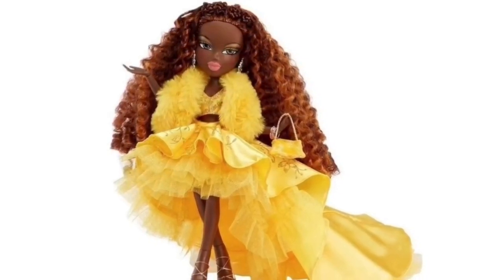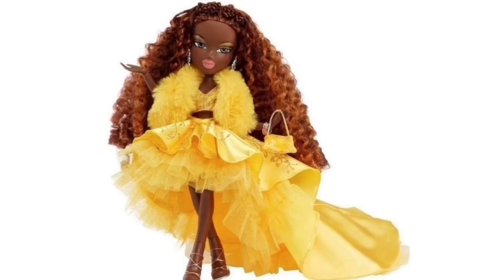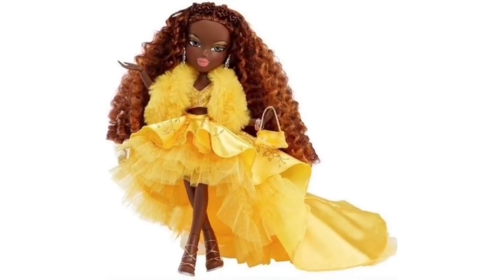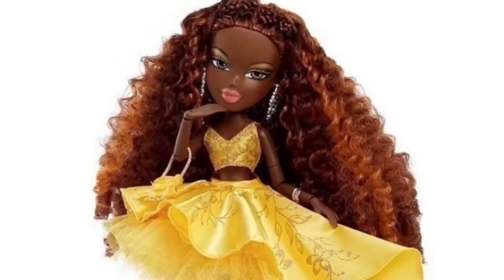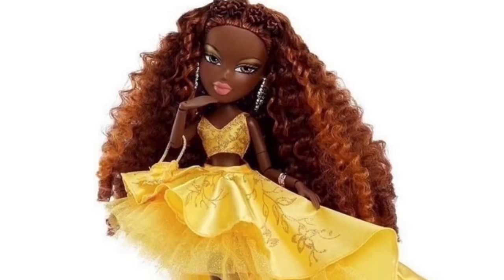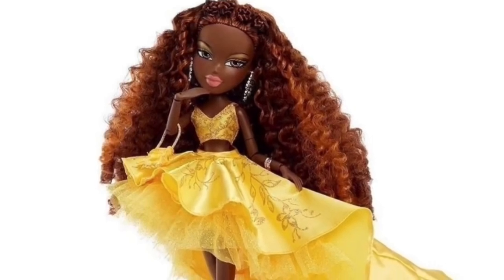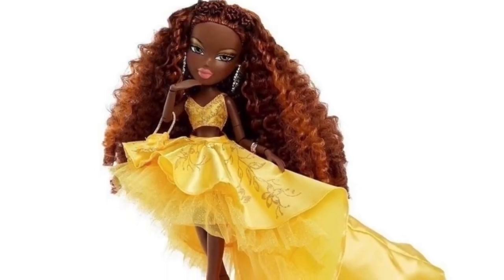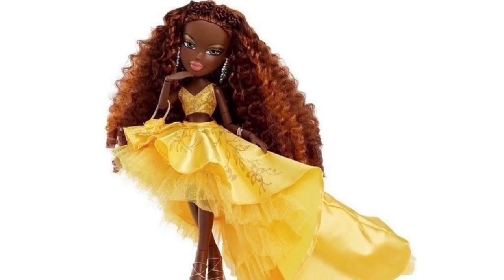Rock Angels may have been a bit of a bust, but they kind of made up for it with Felicia. Look at how her skirt flows — the layering, the posing. The articulation is a really good choice for a collector holiday doll and helps justify the higher price point, since she has more articulation, more accessories, and that bracelet.